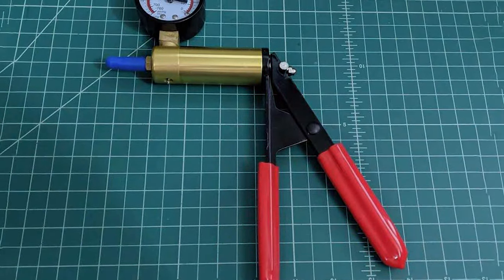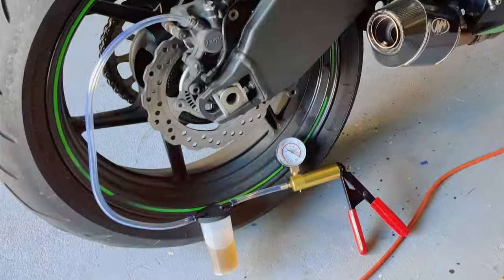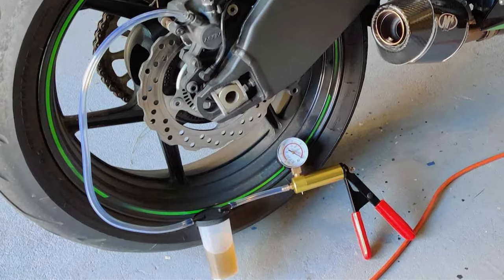Overall, the HTOMT 2-in-1 Brake Bleeder Kit is a robust, versatile, and user-friendly option for anyone looking to maintain their vehicle's braking system efficiently.